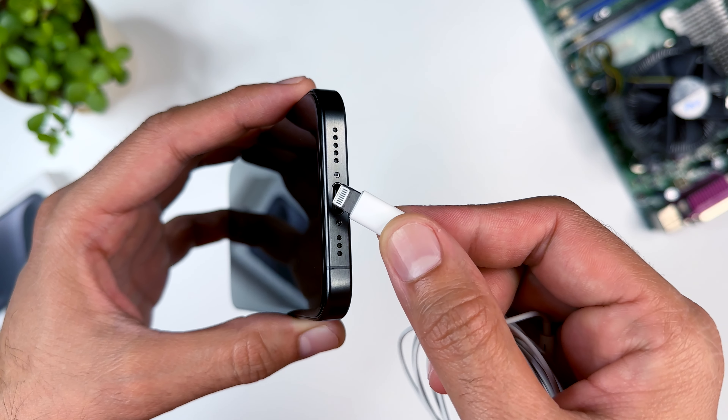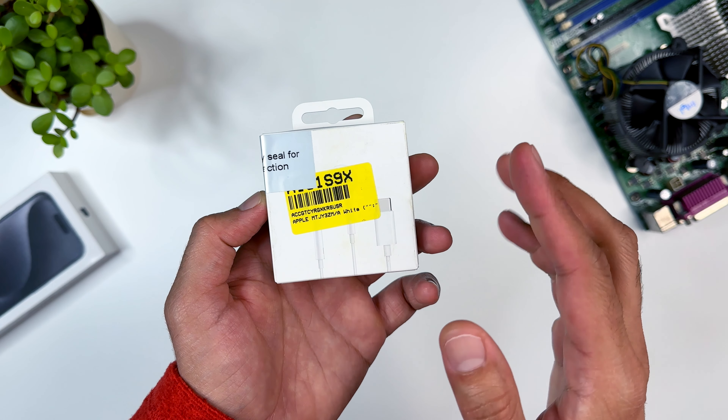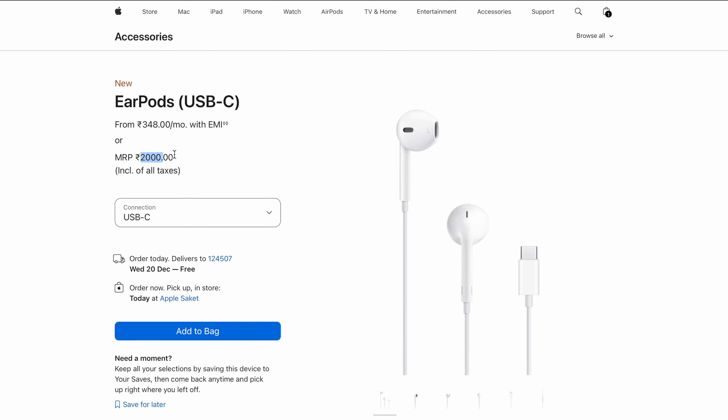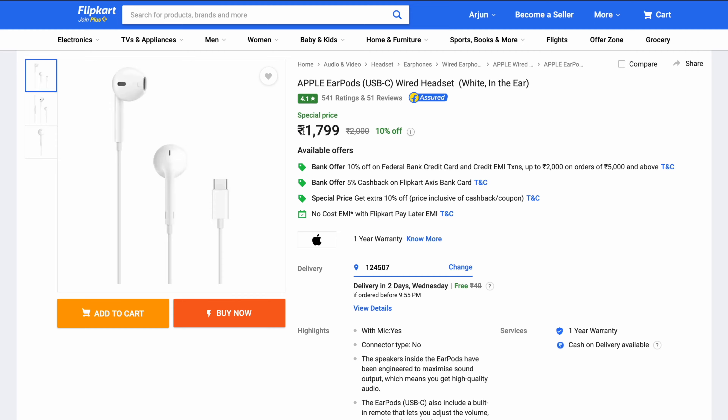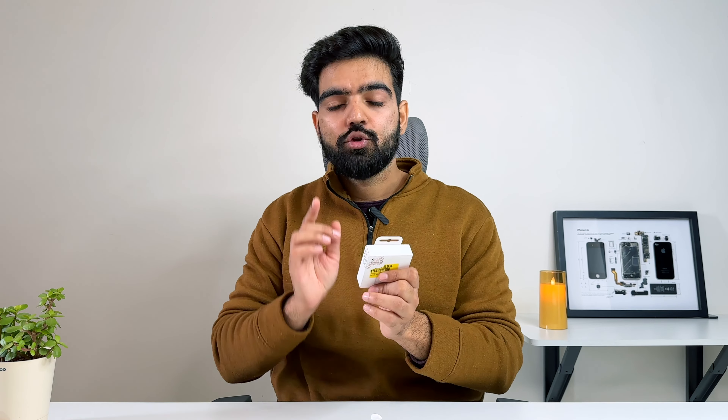So today I have used these new earphones which have a USB-C port. These are 2,000 rupees and when I ordered them, they were not available on Amazon, so I purchased them from Flipkart where they were available for 179 rupees cheaper. Since I purchased them from Flipkart, there is a security seal on the back and they come with open-box delivery, so you can open and check whether the product is fake or original.